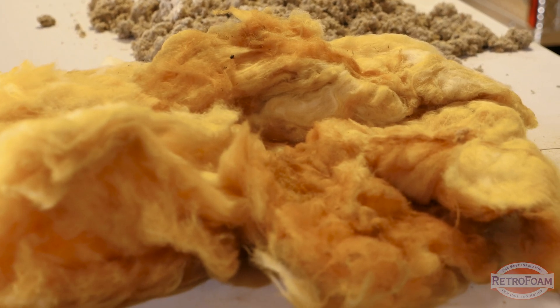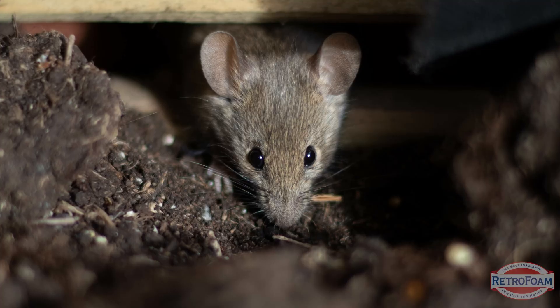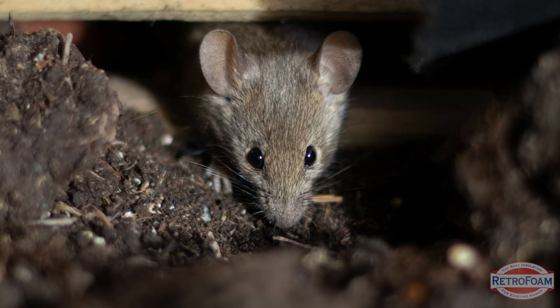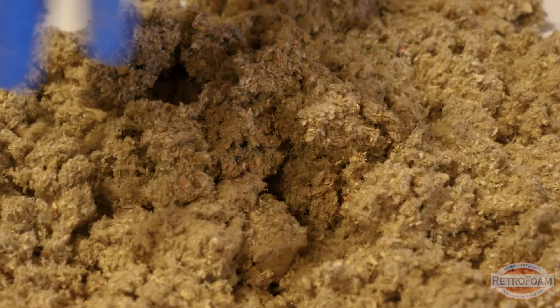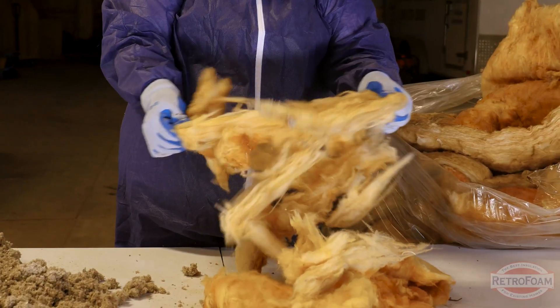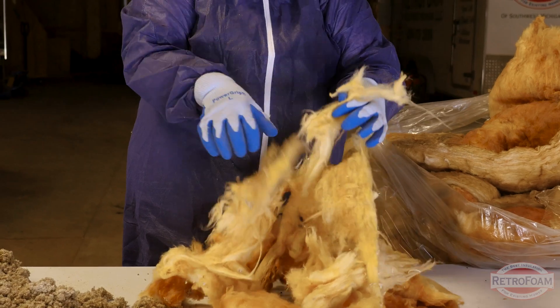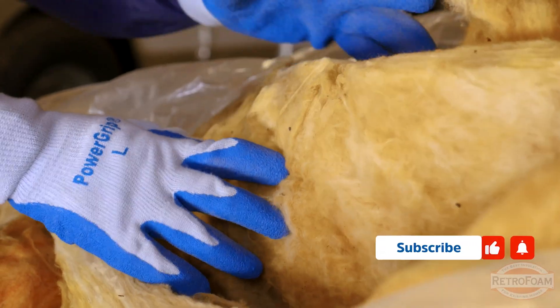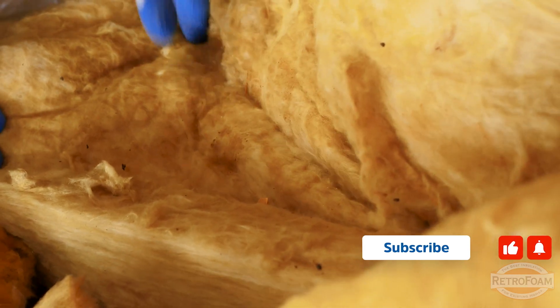Another reason why the insulation is so gross is that critters love traditional insulation. Mice, squirrels, bats, and bugs all love to nest in fiberglass and cellulose. It's really easy to pull apart and turn into little critter condos that are nice and cozy, but where they sleep they probably also poop. These pests leave behind droppings and urine which can trigger allergies, spread bacteria, and even cause serious diseases.